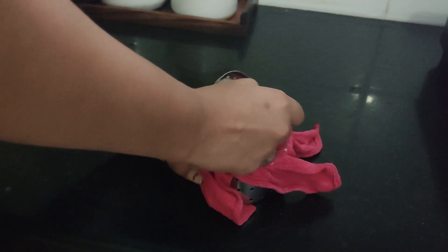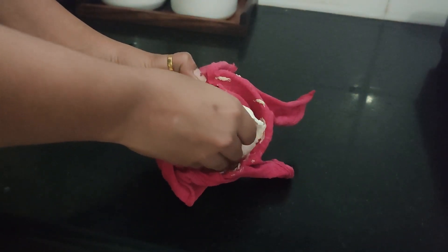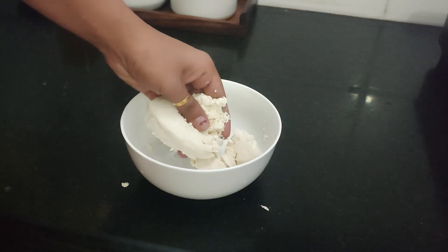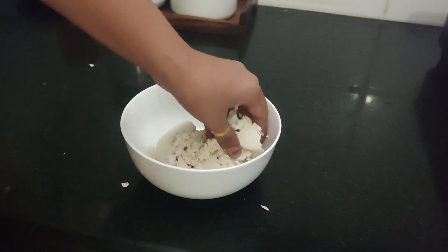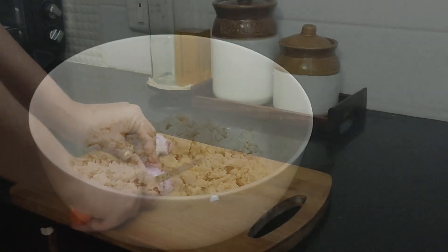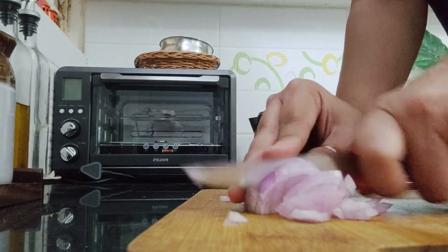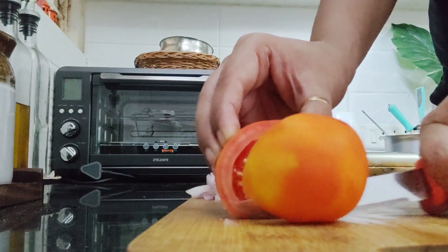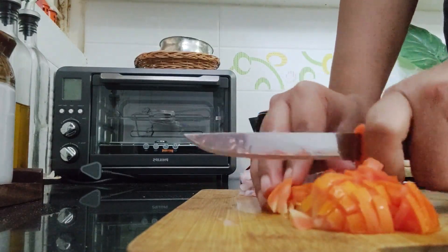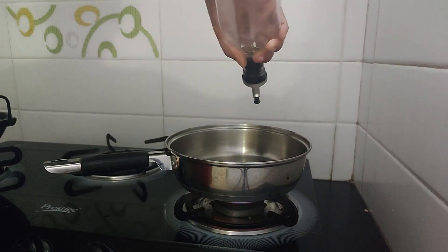For dinner I've decided to make paneer paratha. This is homemade paneer which I made yesterday and kept in the fridge. In a bowl I'm going to scramble all the paneer with my hand. Next I'm going to chop some onion and tomatoes. Most days I simply grate the paneer and add in chili, onion, and seasoning, but today I'm making it like a bhurji and then putting the filling in the paratha. For that I'm taking a pan and adding some oil.